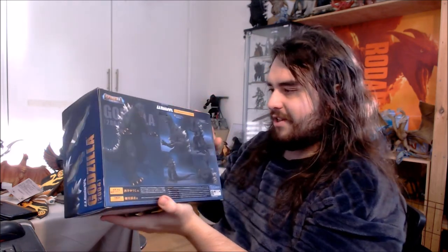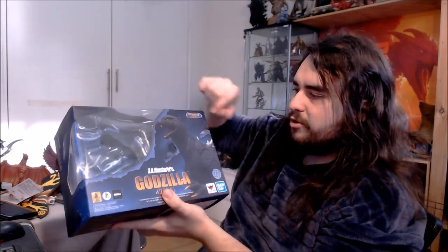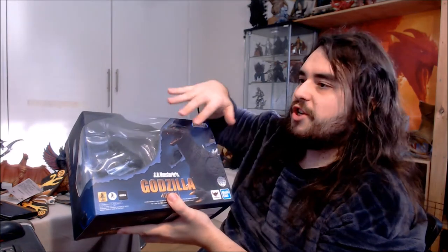I really dig this classic SH Monster Arts style box with the openings — the windows, the slash marks across it. It's really cool. I'm glad they're bringing these back, because for a while we've had a lot of boxes that didn't include those, just the sort of online-only versions. One thing I do miss with the newer boxes is that the older boxes would play around with making some elements glossy and some matte — a matte background with the actual figure image glossed, so it would really pop. It's just a minor nitpick.